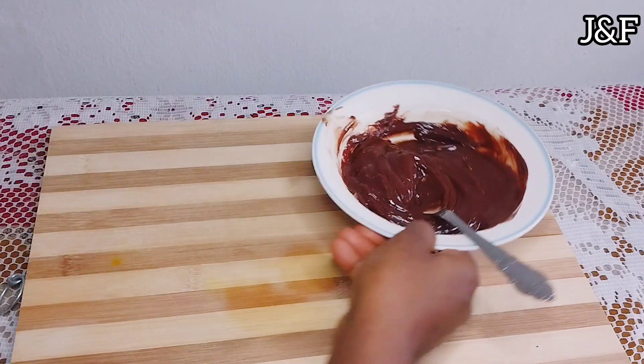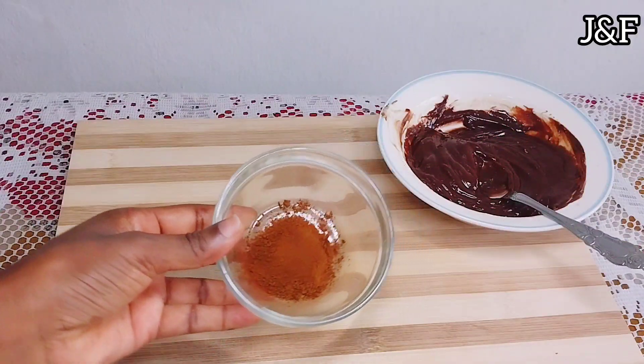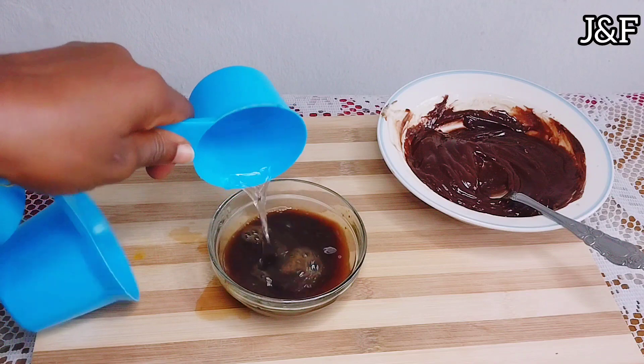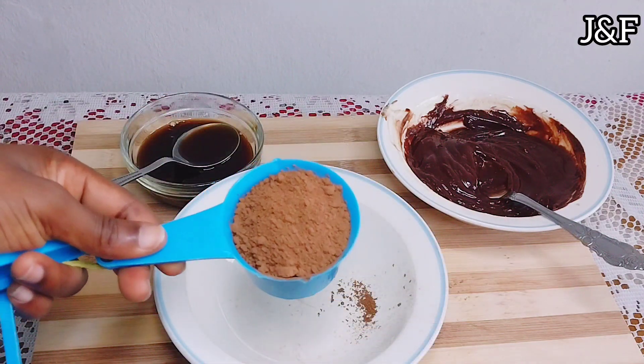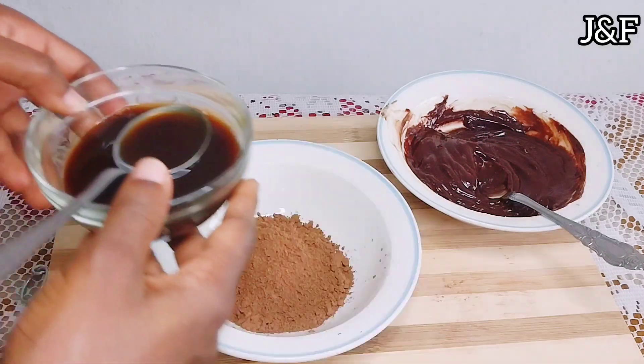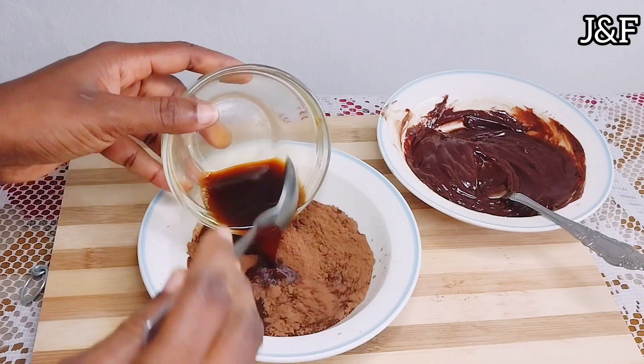Then I set it aside. Next up I'm going to bloom the cocoa. I'm going to add hot water to the coffee powder and mix well. Then I'm going to measure out the cocoa powder and combine the hot coffee with the cocoa powder, mix it well and let it cool.